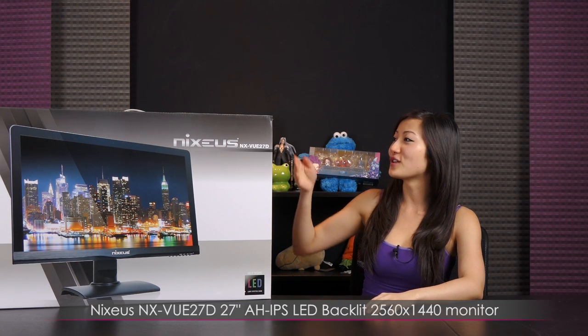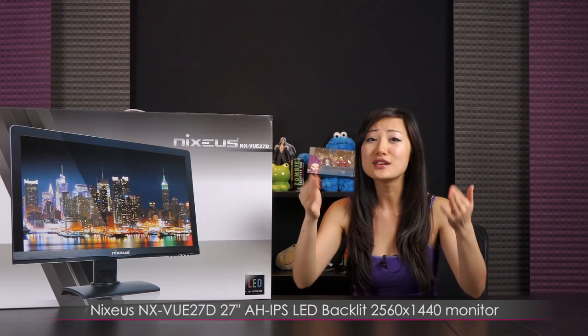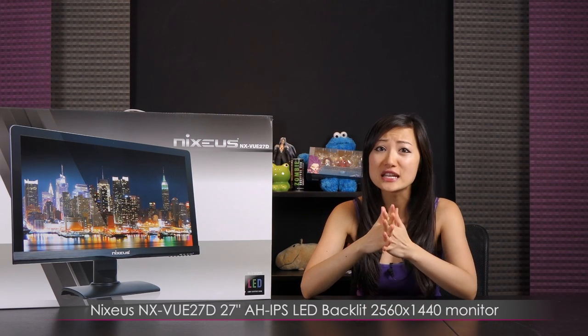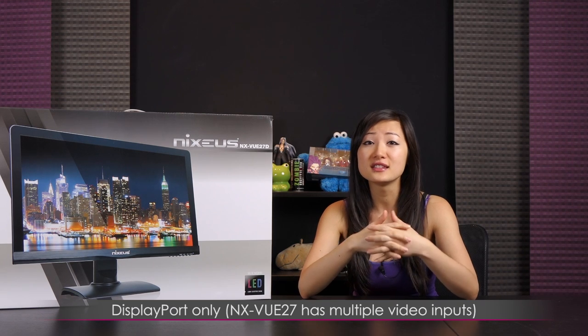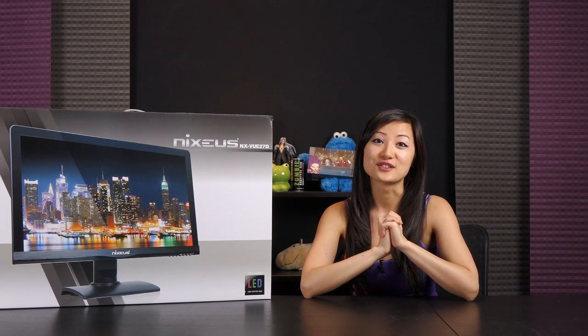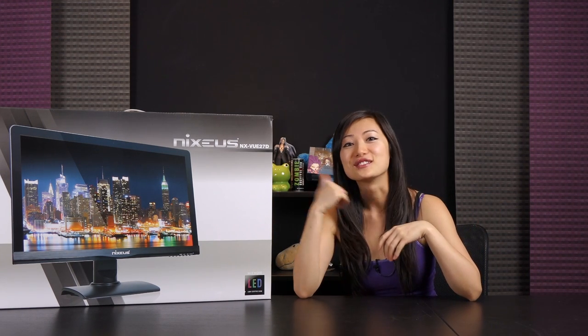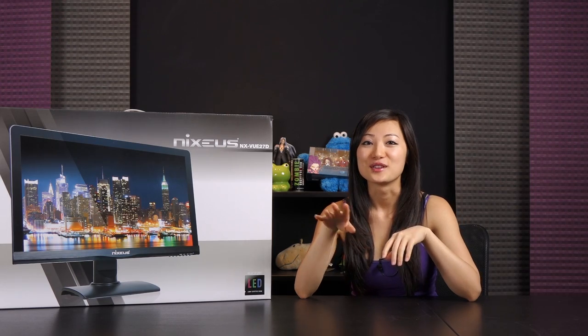This is the Nixius 27-inch IPS LED backlit 2560 by 1440 display, and this is DisplayPort only, which means I suggest you go out and build yourself a whole new system to support it. Just kidding — they have other models available, but no really, I would go build that system.